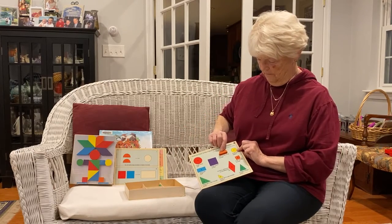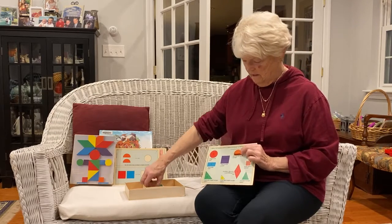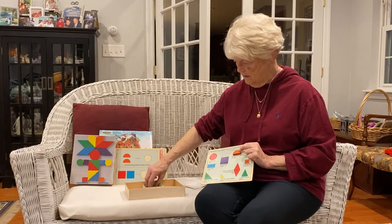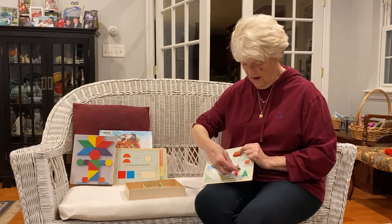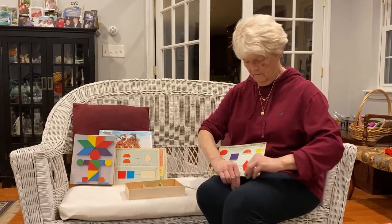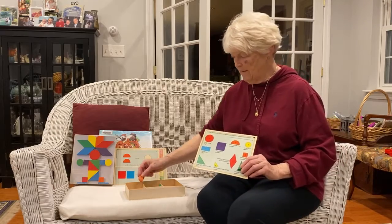That's the half moon or half circle, the diamond shape, the triangle. So all of the different shapes are there.